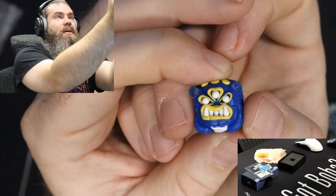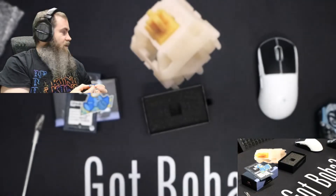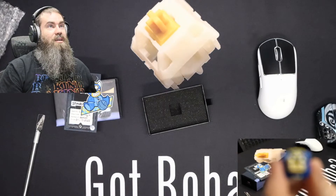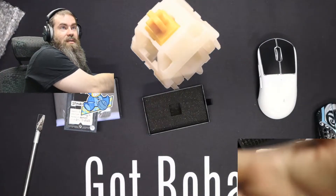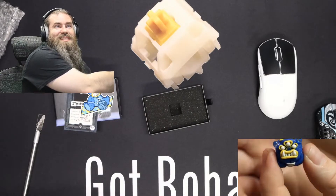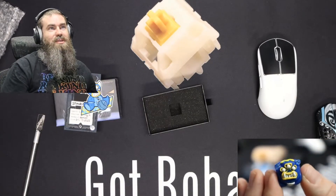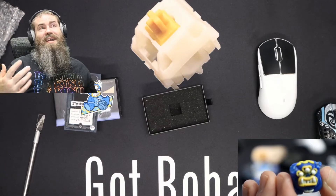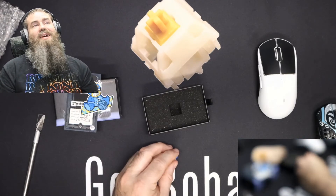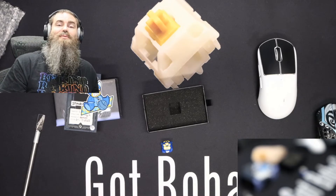All in all, very pleased with this keycap. Hope you enjoyed checking out this unboxing with me. I'm trying to make more use of this new camera that I've purchased, so hopefully we can find some cool uses for it in the future. Thanks for hanging out, guys. I really hope you enjoyed this video and I hope to see you in the next one. Have a fantastic rest of your week. Bye.